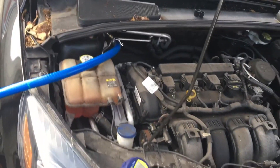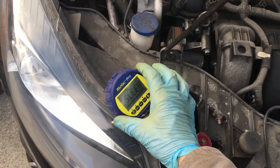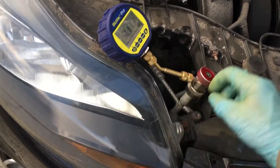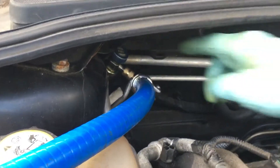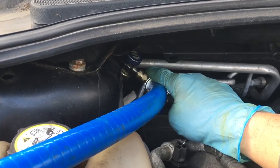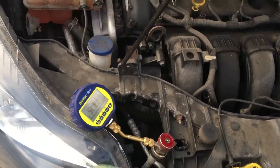Only one hose on the other side. I have the Blue Vac Plus Pro micron gauge — it's open to the system and it's down. The other side is not open to the system; it has a gap there, it's screwed up, so it's not pulling down vacuum right now.